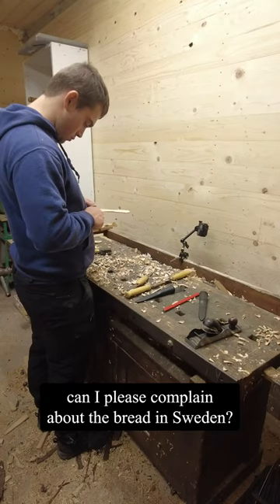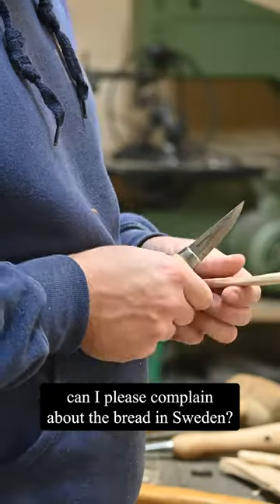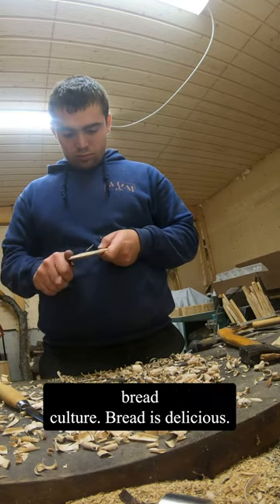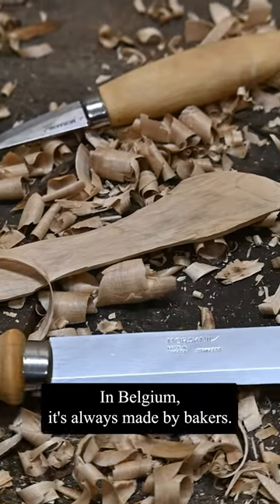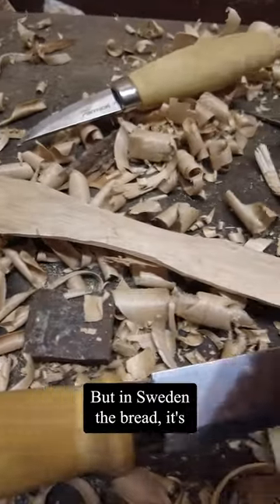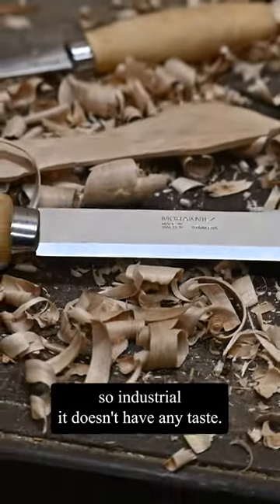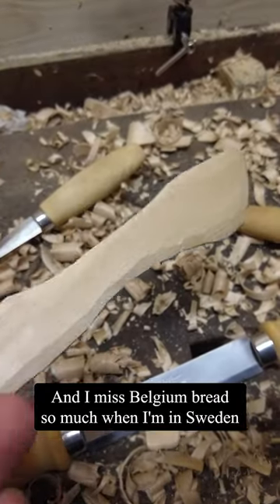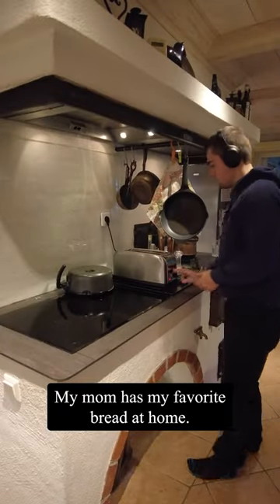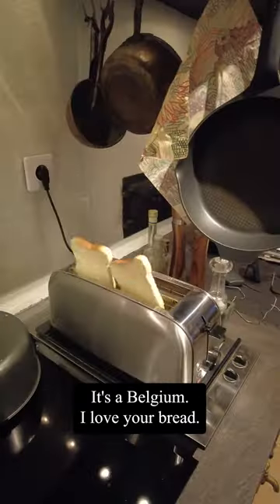While we're talking about butter knives, can I please complain about the bread in Sweden? I come from Belgium where we have a huge bread culture — bread is delicious in Belgium, always made by bakers. But in Sweden the bread is so industrial, it doesn't have any taste, and I miss Belgian bread so much. It's always a delight when I'm back home and my mom makes my favorite bread. Belgium, I love your bread.